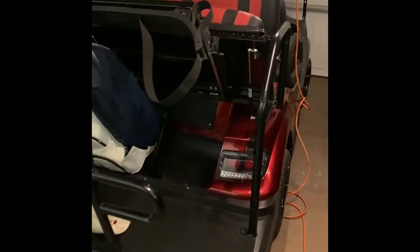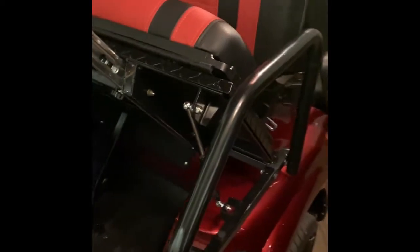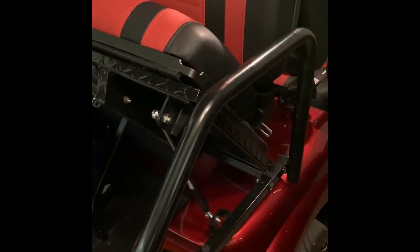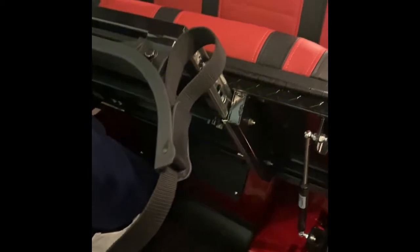I'm very excited about my new cart, but the challenge on the Icon I-40 is it uses round grab bars in multiple places, and a lot of the accessories are made for square. Here's a round grab bar, but down here you see a square tube, which is a typical grab bar on a Club Car or an EZ-GO.